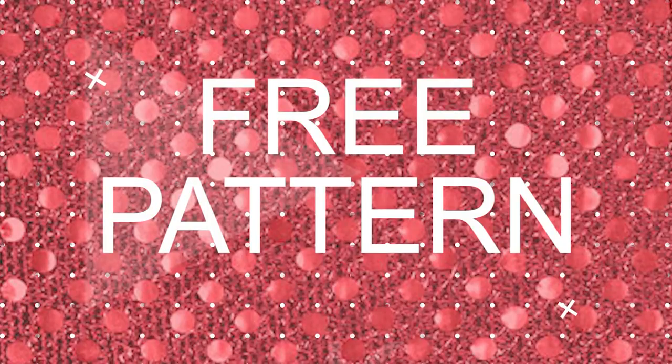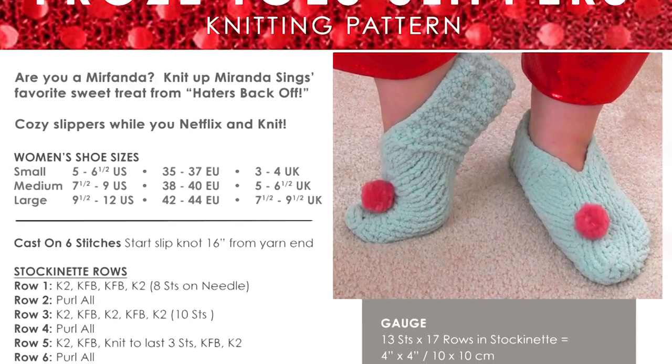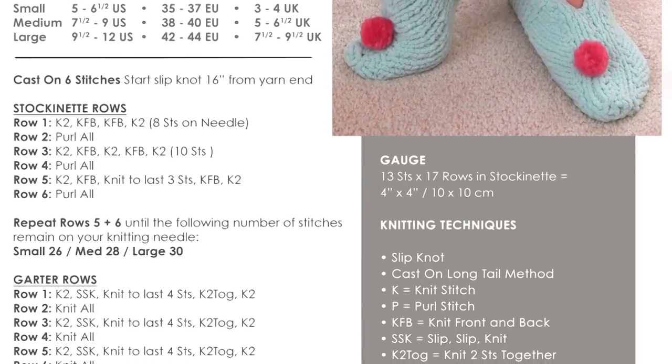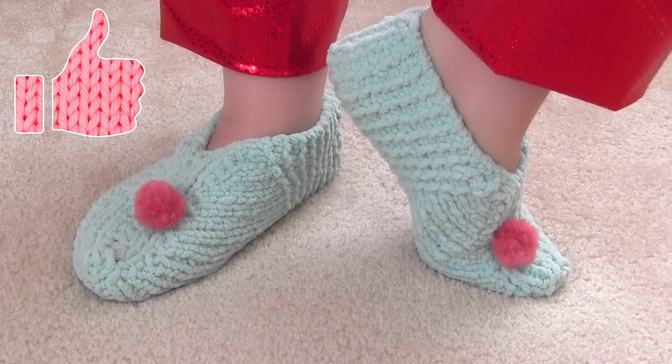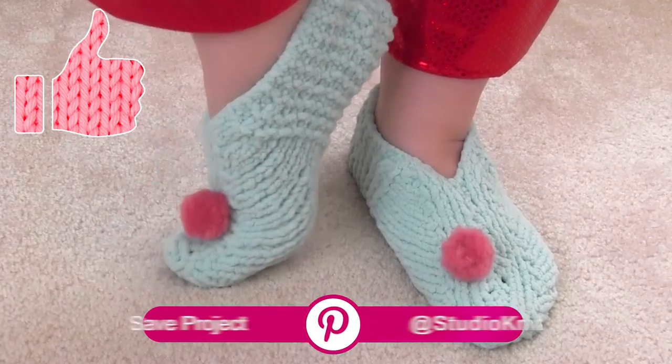I have the free written pattern on my website, as well as a printable PDF when you join my mailing list. If you're excited to knit up your own Froze Toes slippers, please like this video — you also can save it on your Pinterest board.